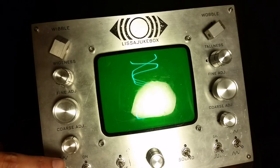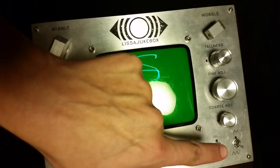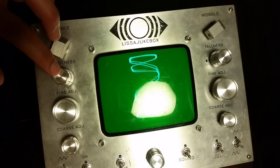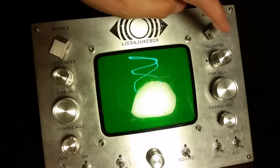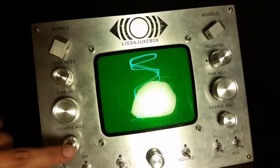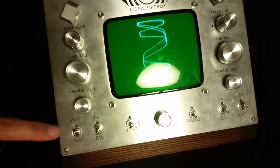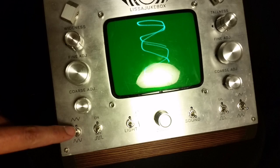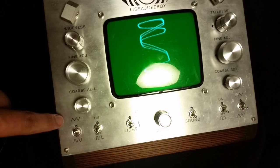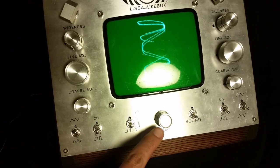Everything you see here on the left side controls the horizontal deflection, and everything on the right side controls the vertical deflection. You have frequency range selection at the top, amplitude — which I've labeled wideness and tallness — fine frequency adjustment, and coarse frequency adjustment. These switches control your waveforms, so for each axis you can switch between triangle, sine, or square using this combination. And here in the center, you have the zoom knob.